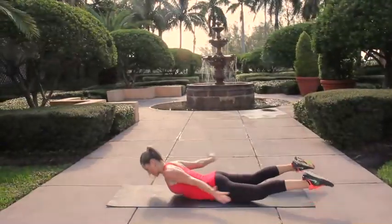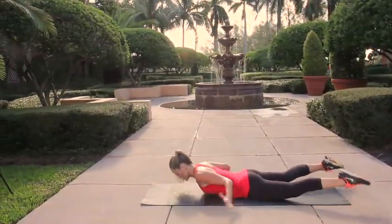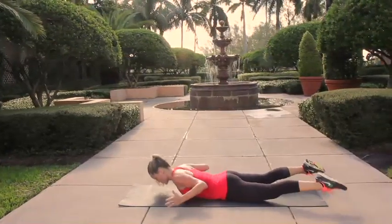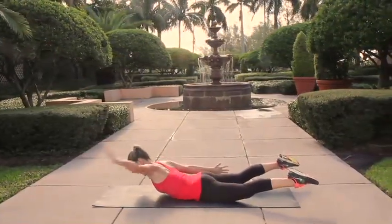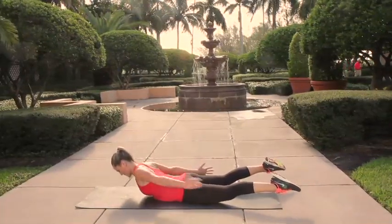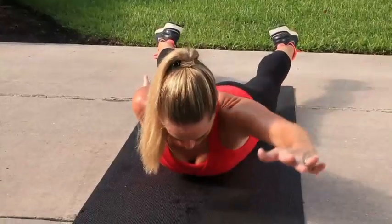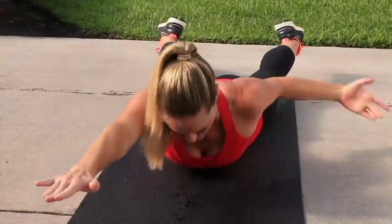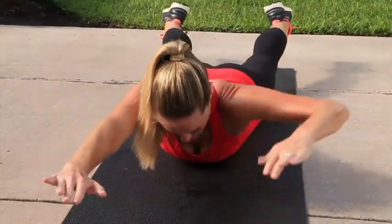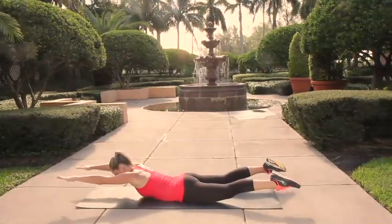Remember that when you're doing abdominal work, it's also important to mix in some back exercises as well so that you're balancing the front and the back side of your body. Hold that lifted extension and go back into that alternating arm swim — bringing one arm at a time up by the ears and then pressing them back down by your hips, turning the thumbs up towards the sky. If it's too tough to keep your feet lifted, feel free to keep them on the floor and just do the upper body.